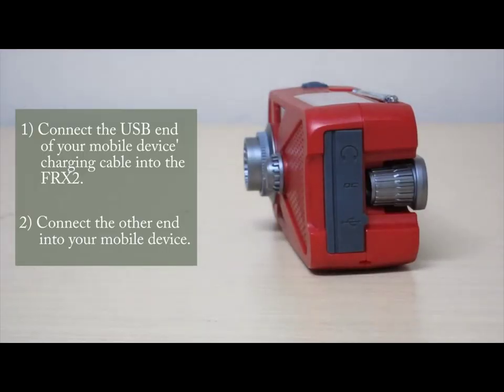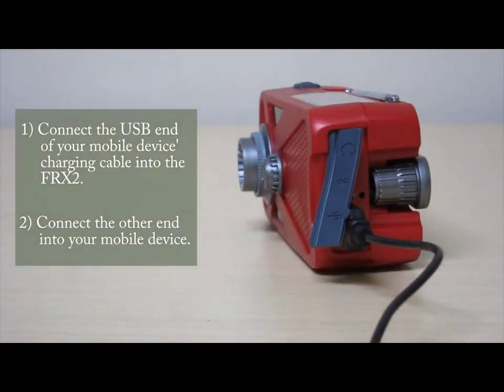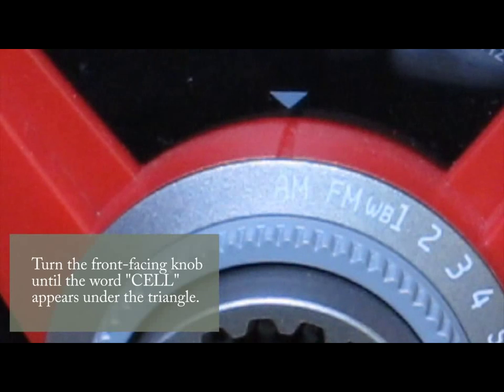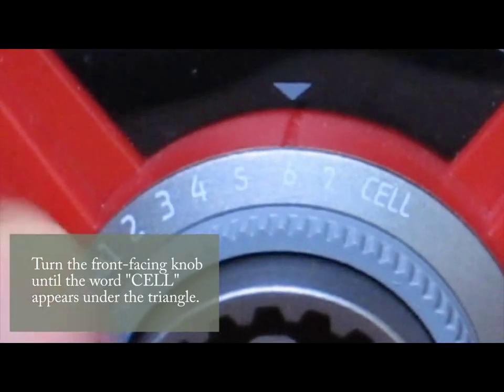To charge your mobile device, using your phone's USB charging cable, connect one end to the FRX2 and the other end to your mobile device. Now just turn the front-facing knob on the FRX2 until the word CELL on the knob is under the triangle.